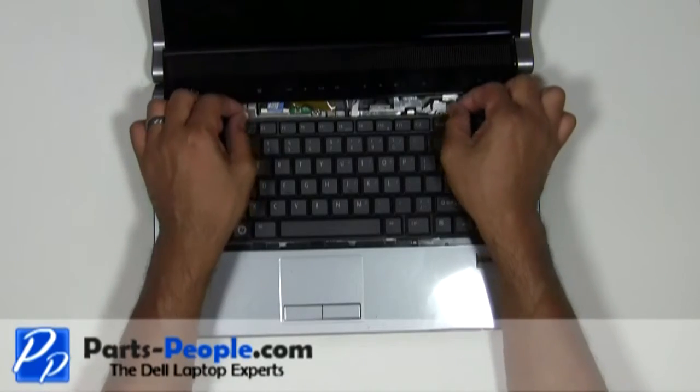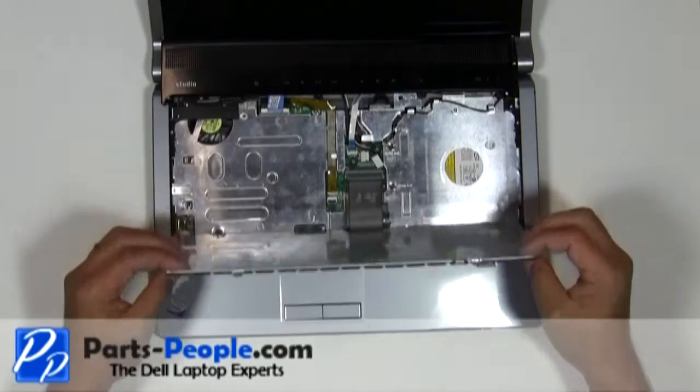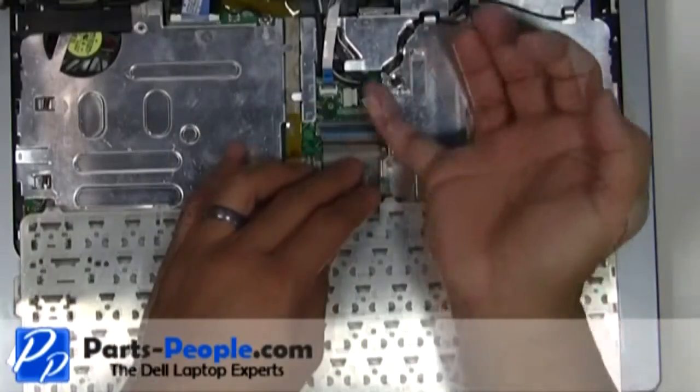Be very careful while lifting the keyboard up because the cable is connected to the motherboard and can break the latch. Carefully lift the cable latch and unhook the cable, removing the keyboard.